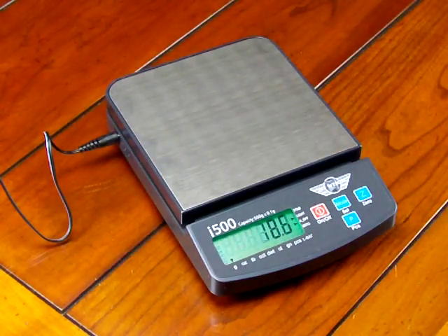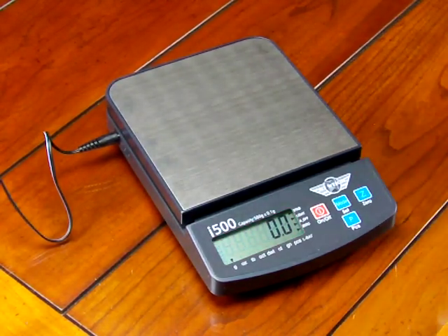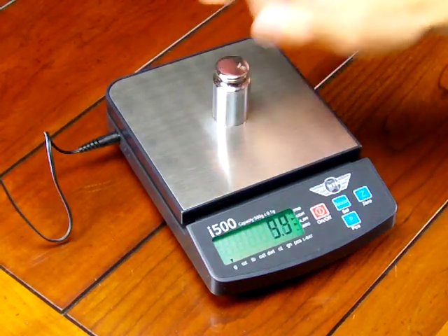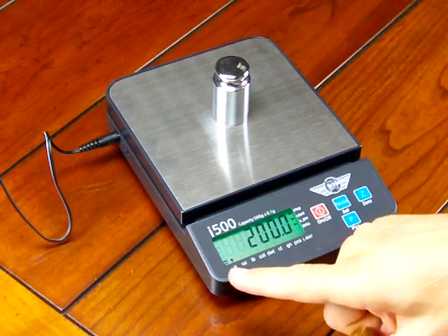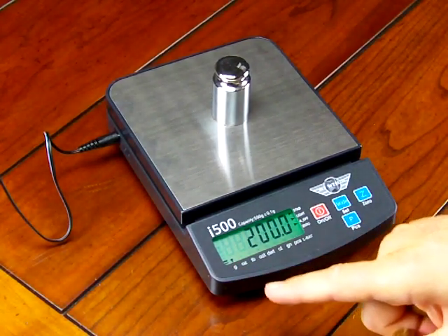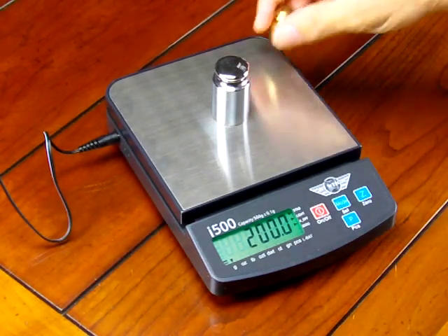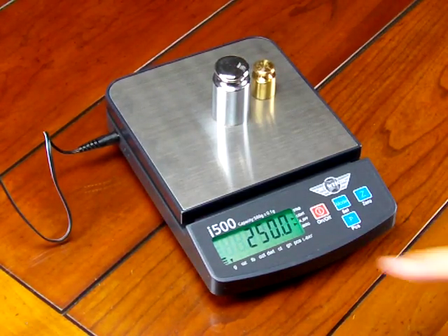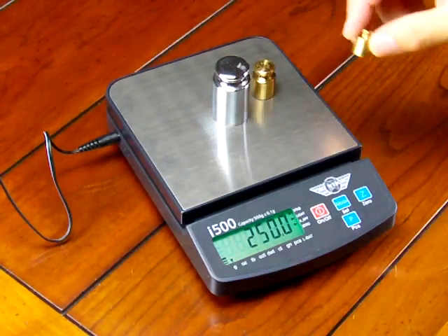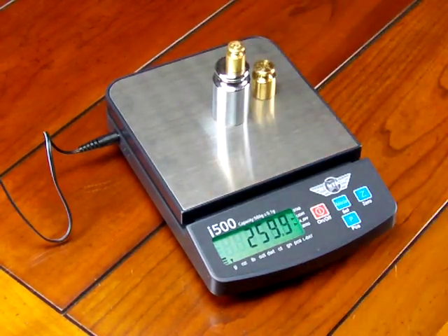We'll put a 200 gram weight on the balance. And then if I were to put other weights on the balance, you'll notice the weigh meter on the left-hand side is giving me an idea of how much weighing capacity I have left. So there's another 50 grams, and then here's another 20 grams.